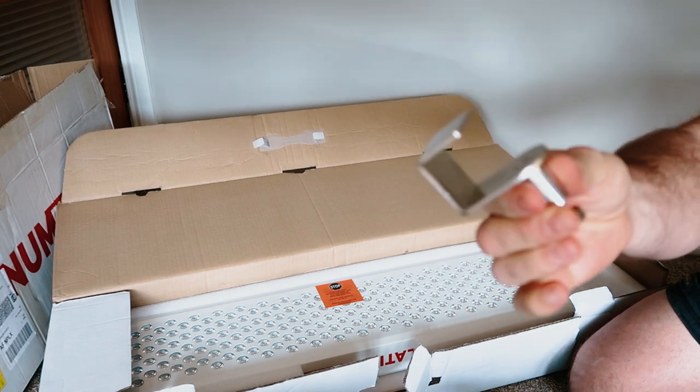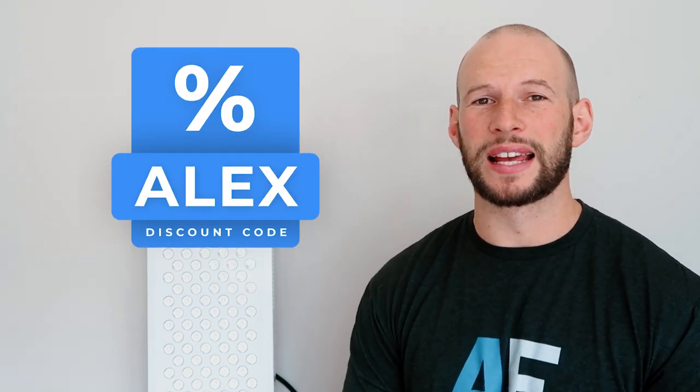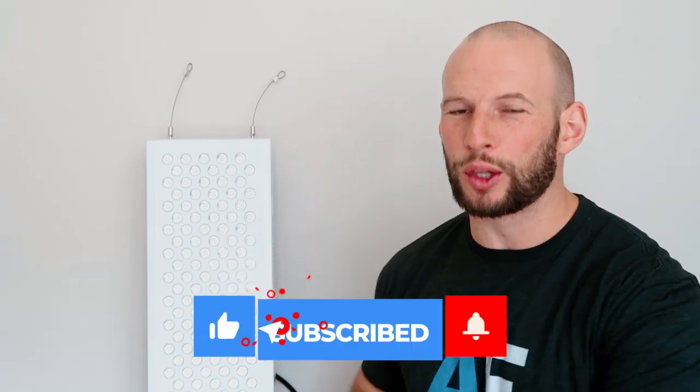At the end of the day you can take all this advice, compare it to other panels, watch other videos, and make your own comparisons or decide whether it's what you want to spend your money on. I do have a discount code from Platinum Therapy Lights — it is ALEX, A-L-E-X — that will save you 5%. If for some reason that doesn't work, check the description below. And be sure to subscribe because I'll be reviewing a lot more panels.